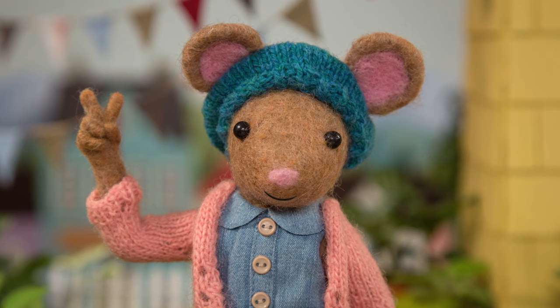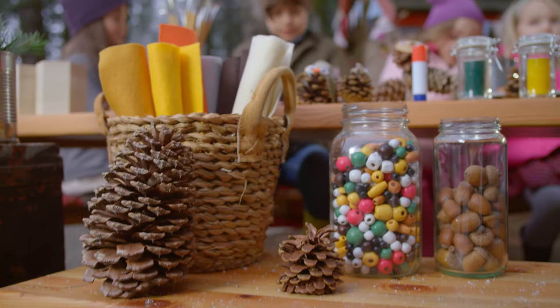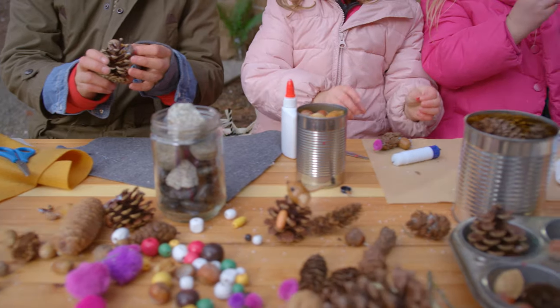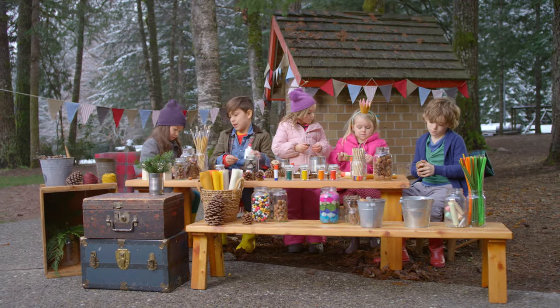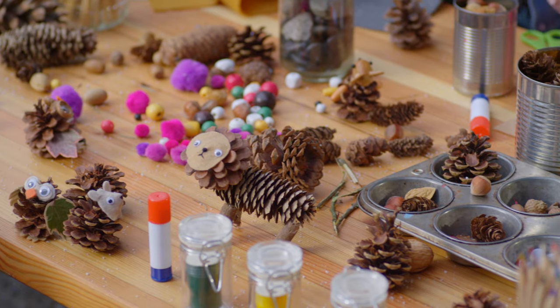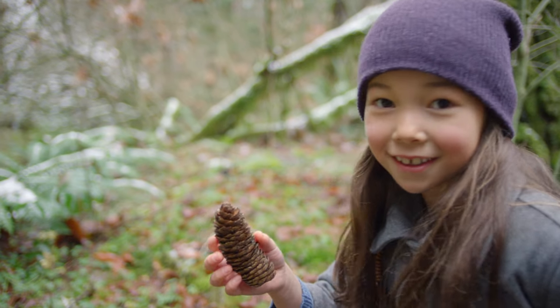Step two: get your glue, some googly eyes or buttons, pipe cleaners, paper — whatever you'd like to make your pine cone friend. Use your imagination. What kind of animal would you like to make?